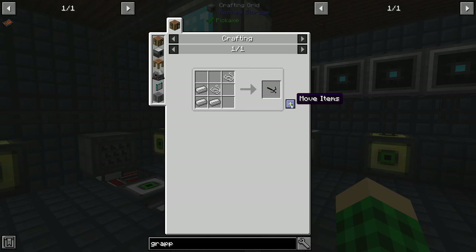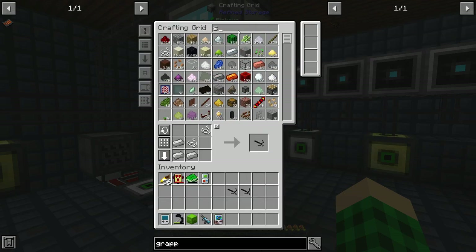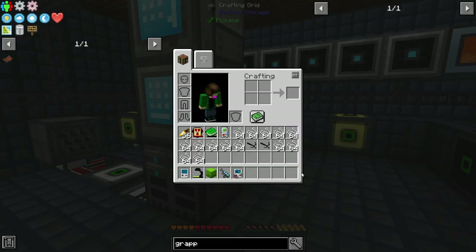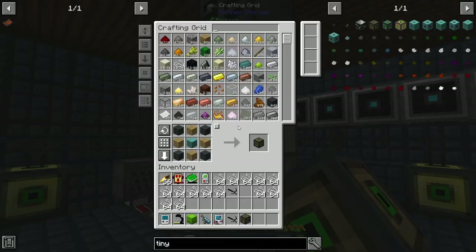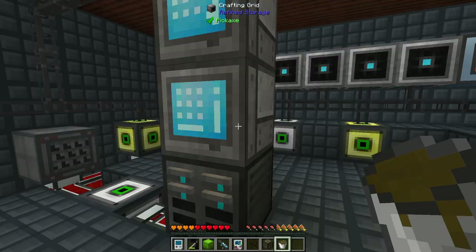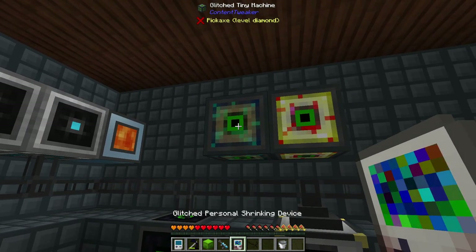Before we head into any sort of glitch dimension, we're going to make ourselves a grapple. I think this uses string for fuel of sorts, so we can grab ourselves a bunch of string. That should be plenty. I'm also going to grab a tiny compact machine and our bucket of sewage. Glitch tiny machine — we can put you right here, and we can go finish off this first.